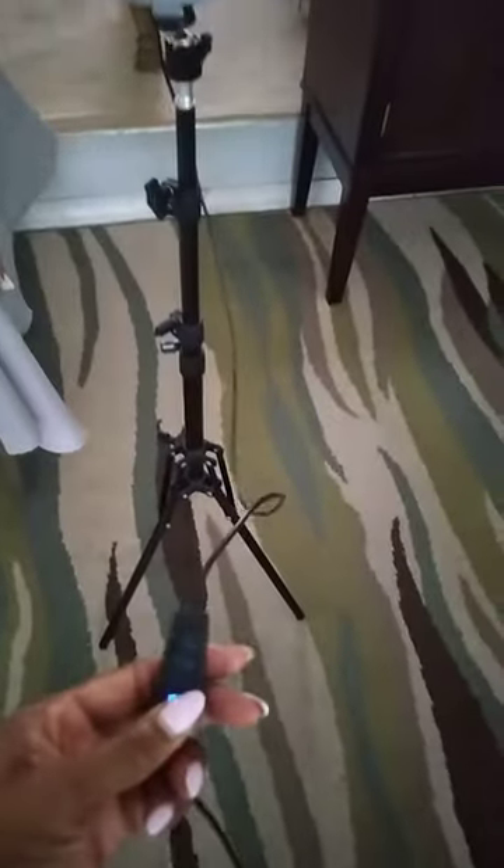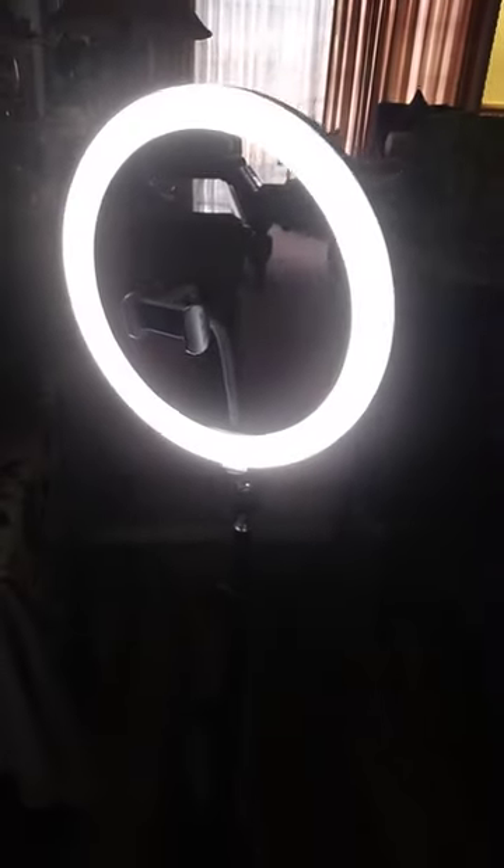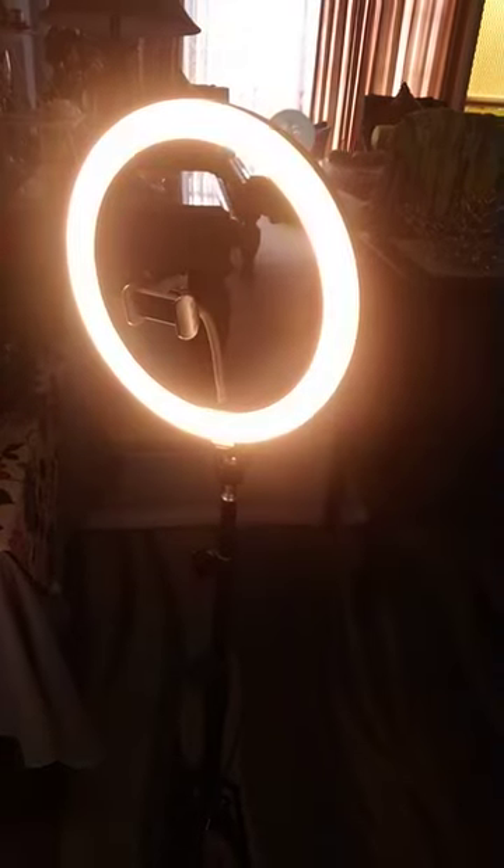Hi guys, in this video today we're gonna do a quick unboxing of the 12-inch ring light studio kit — simple, straight to the point. You can purchase this on Amazon or Walmart; it's very affordable, 20 to 30 dollars depending on the discounts.